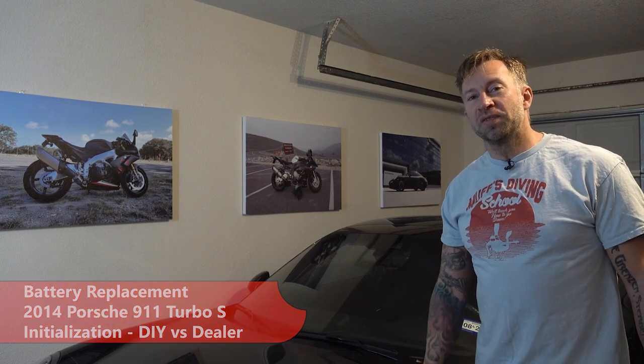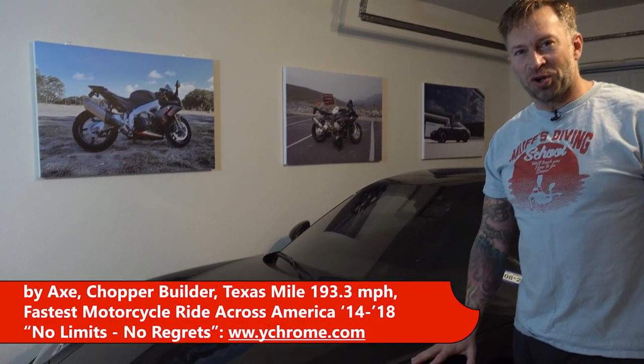This is how to change your battery in a 2014 Porsche 911 Turbo S.